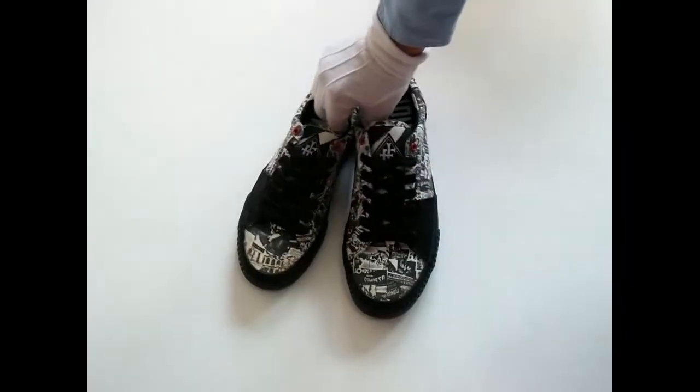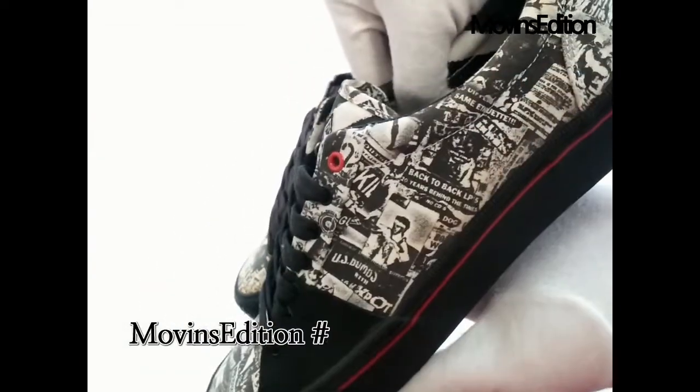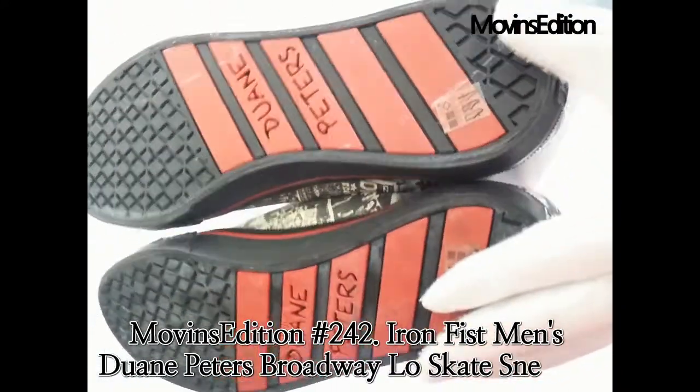Hello, we're Move-Ins Edition. Today, I'm going to introduce an item: the Iron Fist Men's Dwayne Peters Broadway Low Skate Sneakers. The Iron Fist X Dwayne Peters Collection is the Men's Broadway Low Skate Sneakers.